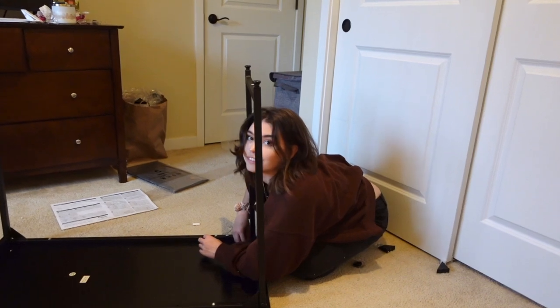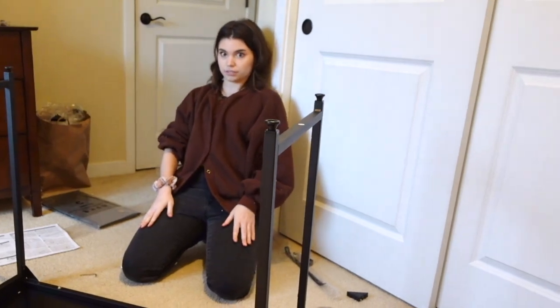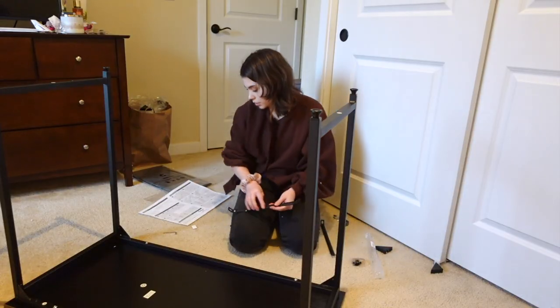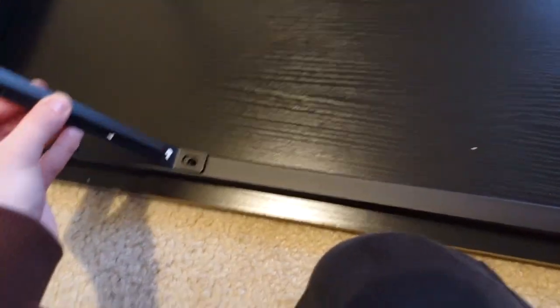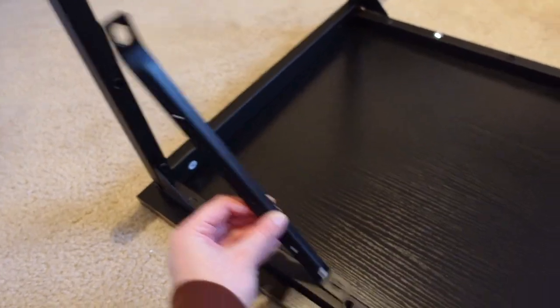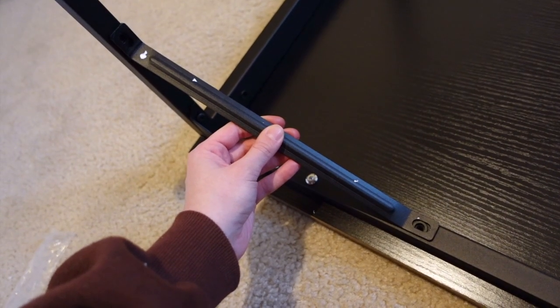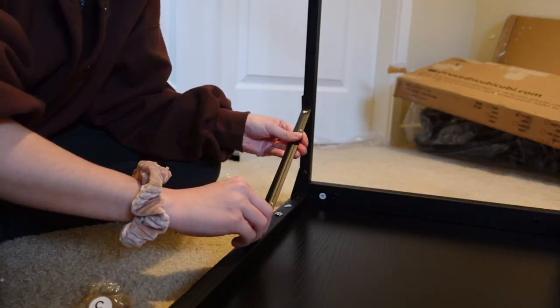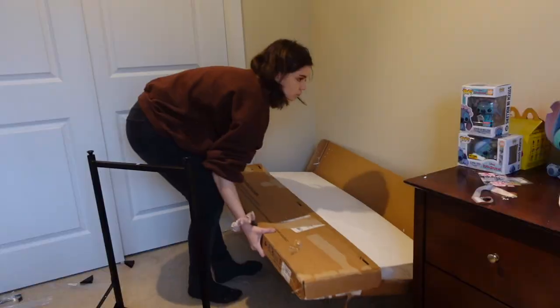If I hear that sound one more time I'm going to cry. Wait — this piece is supposed to fit right here. The only thing is if I align it, it's far away — unless I'm being dumb and didn't try flipping it the other way before I started talking. I finally reached the stage of getting to set it up right.